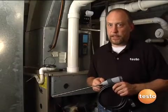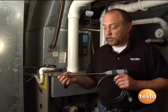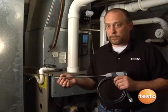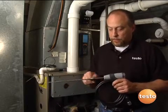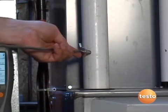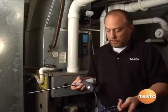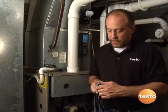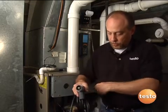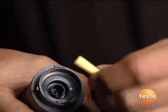A couple of unique features about the Testo 327 probe assembly: it's a modular probe assembly that includes provisions for measuring draft, flue gas, and temperature all on the same probe. The probe has an adjustable stop so we don't pull flue gases around the probe assembly when doing our test measurement. It has a very supple cord to attach to the instrument and an integrated particulate filter. The particulate filter pulls flue gas through the shaft and gets dirty from the inside out, so when the filter is dirty on the outside it's time to change because it's plugged on the inside. Snap it right back in place, quick turn, and it's all back together.